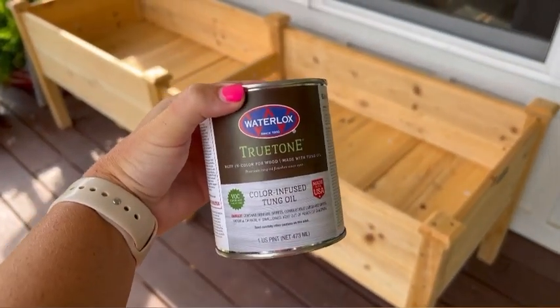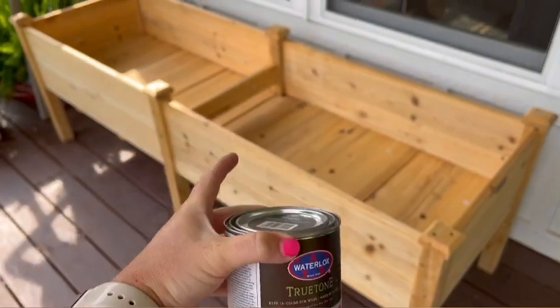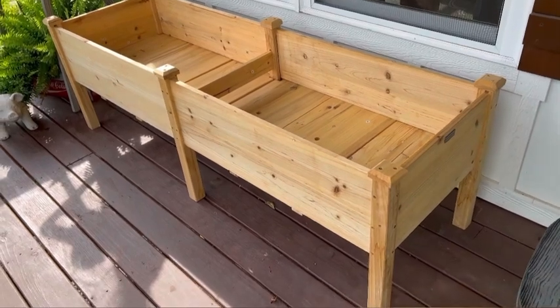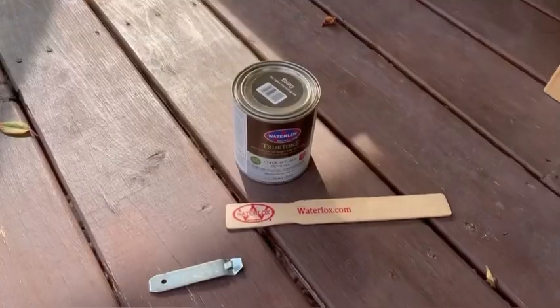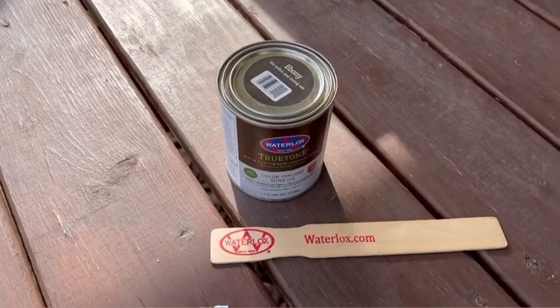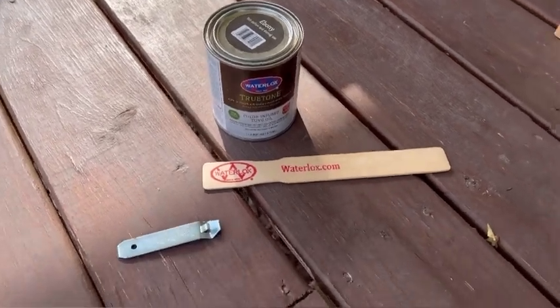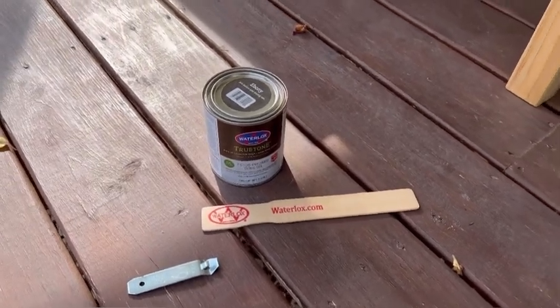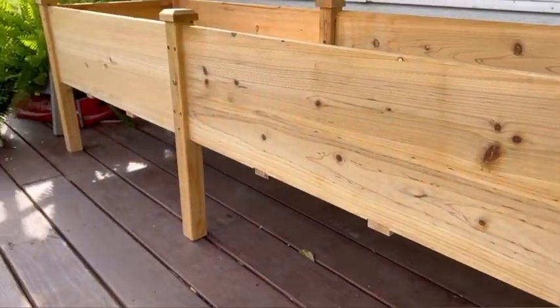The first one I'm going to be using is this color-infused tung oil. You buff it into the surface on the outside and then you buff out all the excess. Another important step before you start: you don't want to shake it up in the can — you want to open the can and then stir it. It comes with these little stirrer sticks, so just be sure to do that really well before getting started adding the oil onto the raised garden bed.